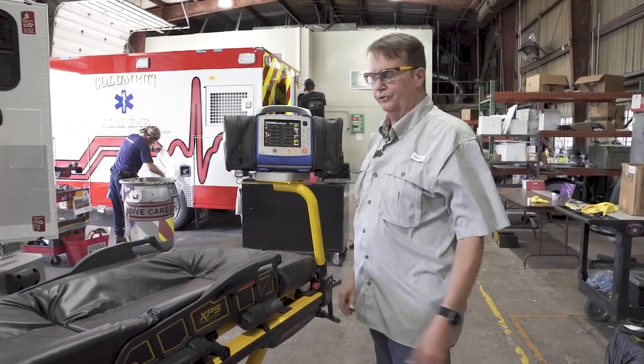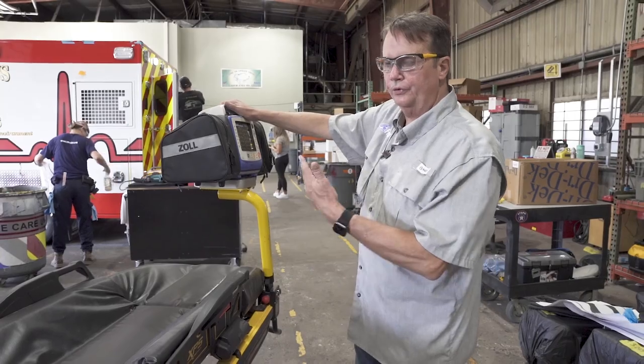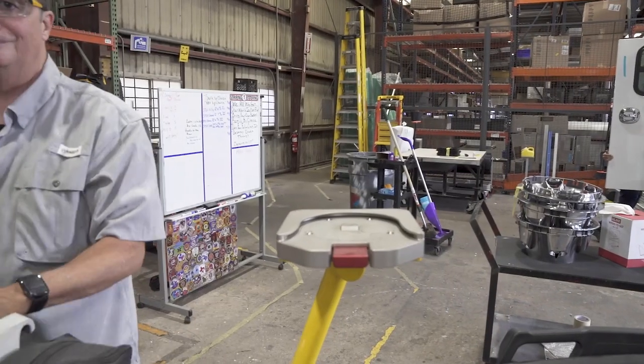Outside the ambulance, this is equally as user-friendly. You're able to still manipulate the controls to turn it, and you're able to easily remove the monitor from the system.